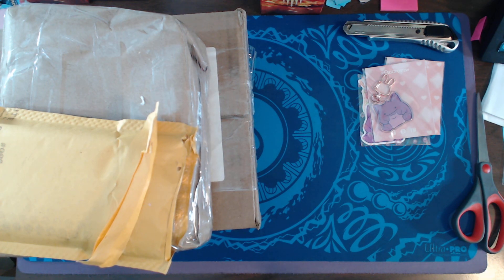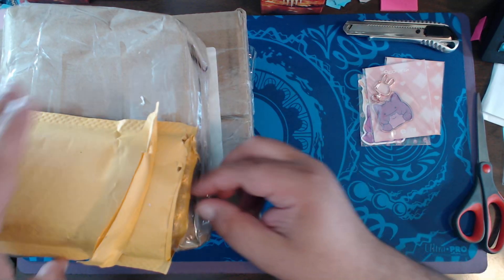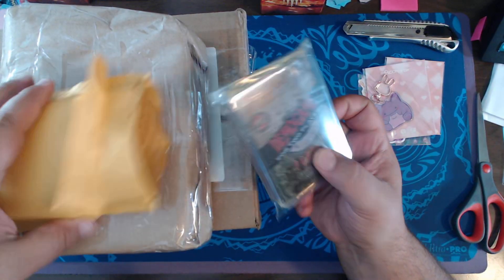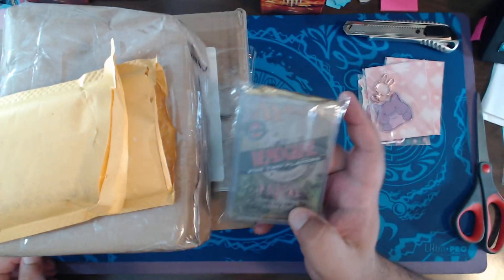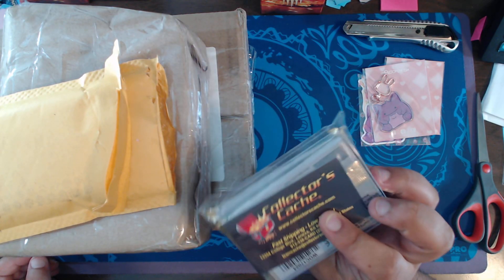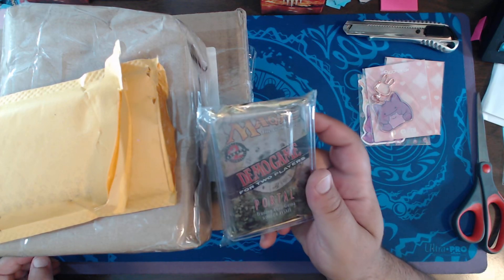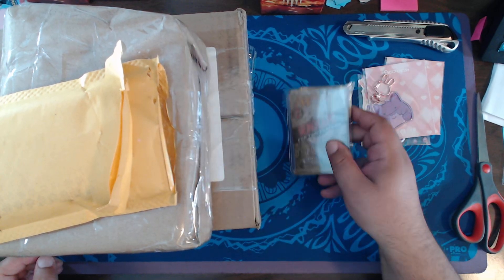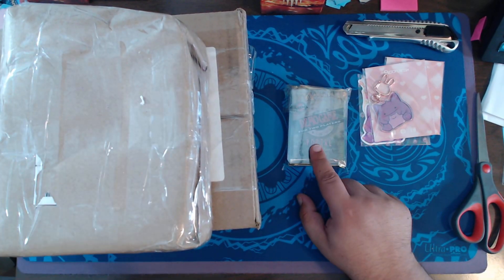Which is way more than they should be, but it is what it is — a total of $64.03 after shipping and tickets. These are the demo two-player game packs. We used these back in the Guru program. They were also sent to stores, so I will be opening those on the channel eventually.